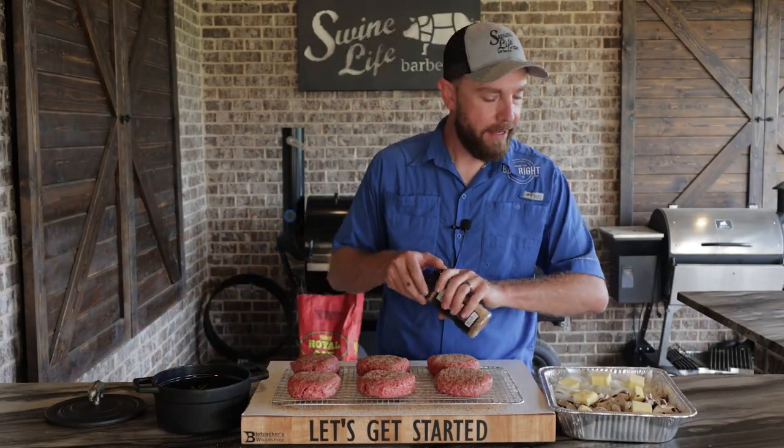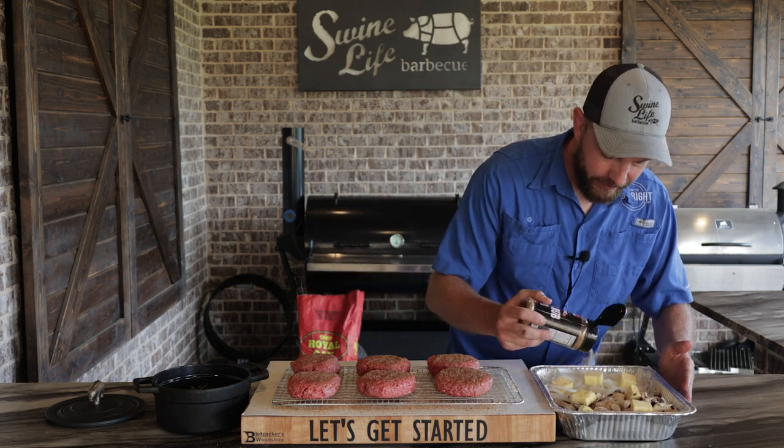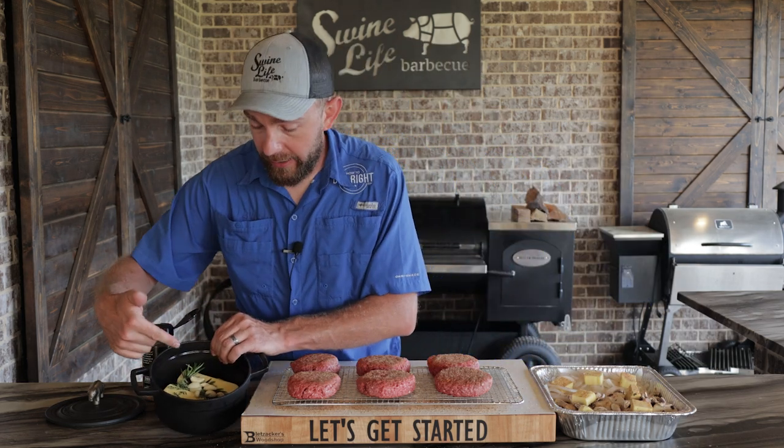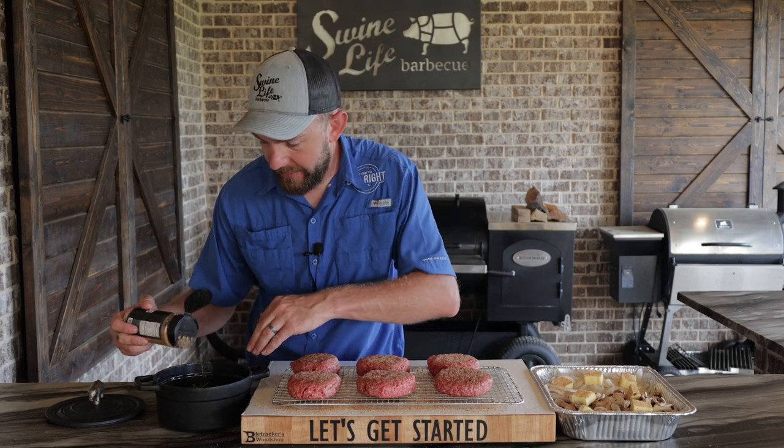I got a little onions, mushrooms, some Kerrygold butter on top. We're just gonna season these the same way — got that salt, pepper, garlic. Same thing here. Have two sticks of Kerrygold butter, some garlic, rosemary, thyme. Make it how you like it — again, just a little bit of seasoning.